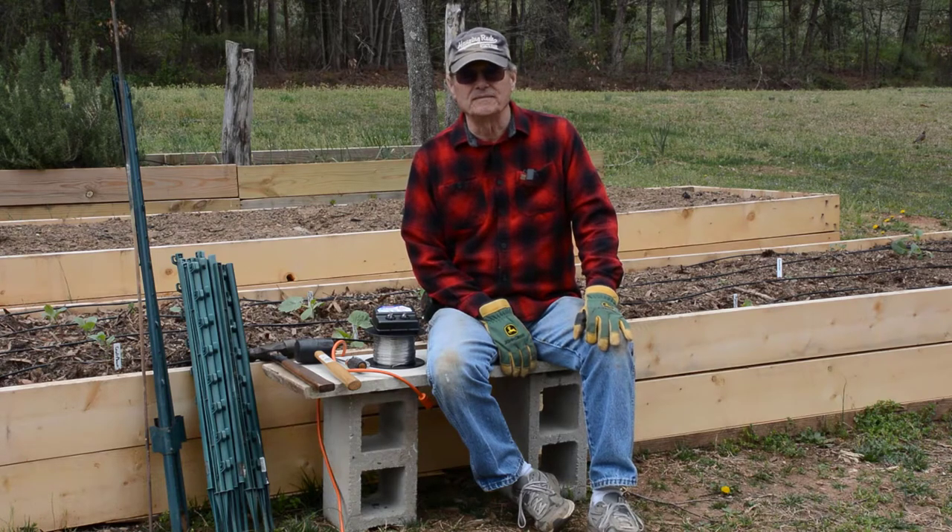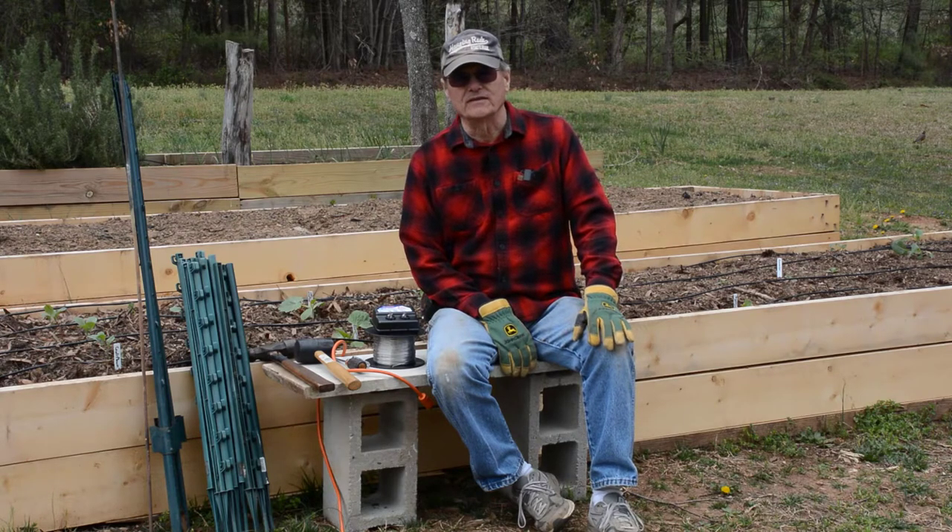Hello. Welcome to Do It Yourself with Wayne. Today we're installing an electric fence to protect our gardens.